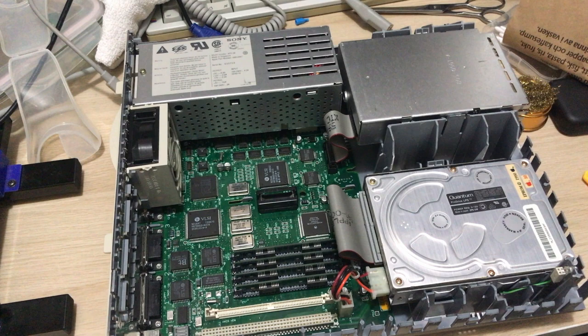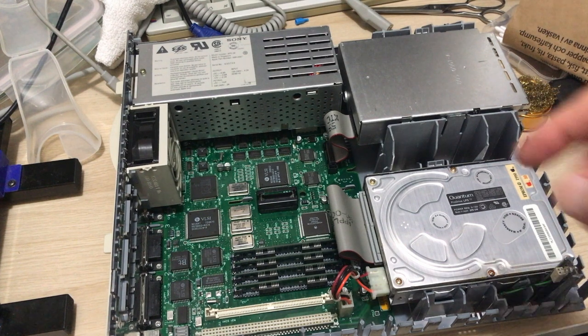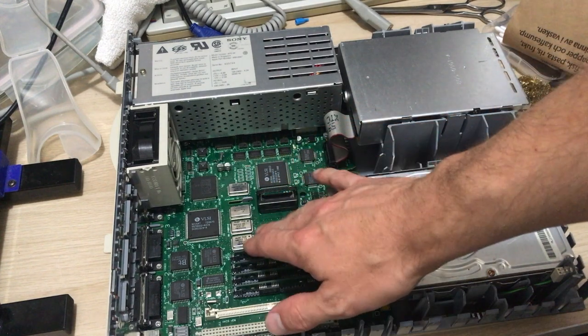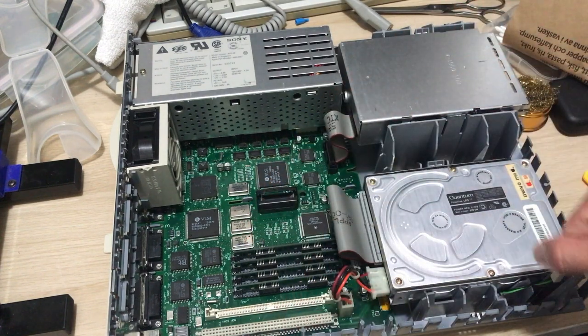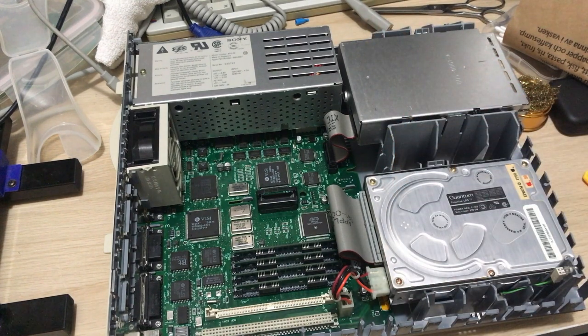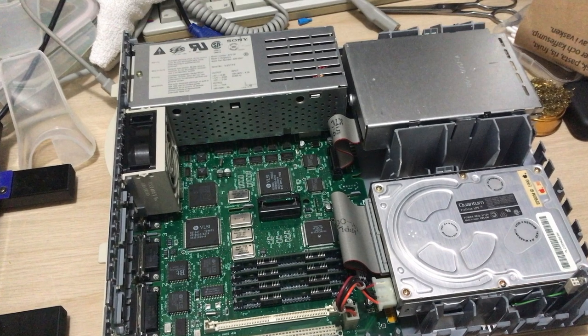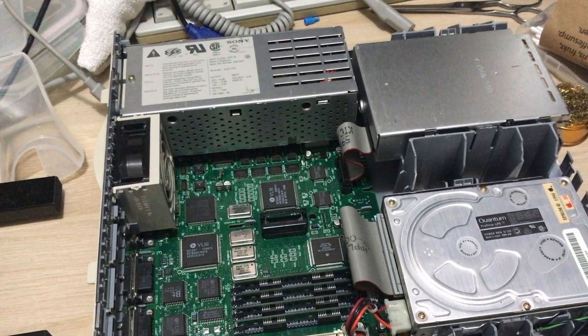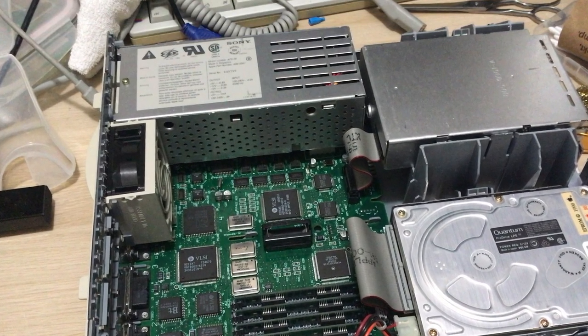First things first though — when I got the 2SI I was told that the power supply never works. I was pretty pleased that mine did and I focused my energy on the logic board because of the graphics problem. Of course that didn't solve it, and so I began to wonder if maybe an unreliable power supply could cause it. That seemed extremely unlikely though, no matter how sketchy 2SI power supplies with 30-year-old caps are.